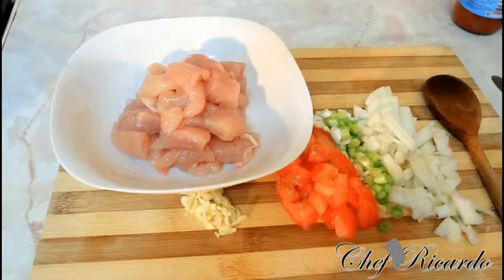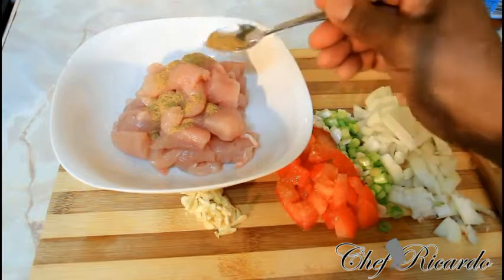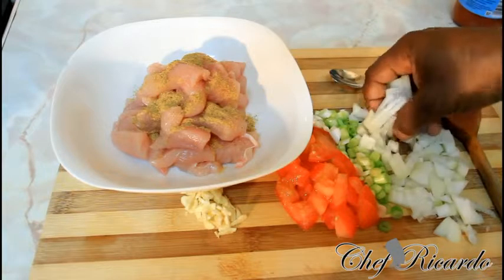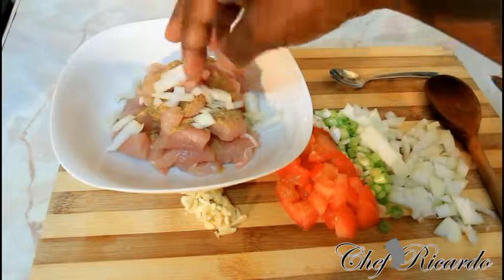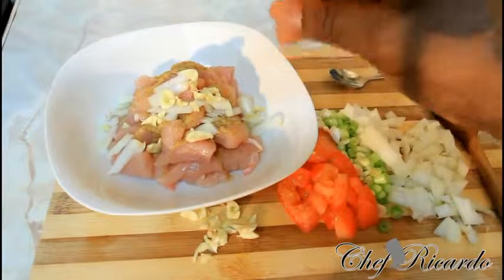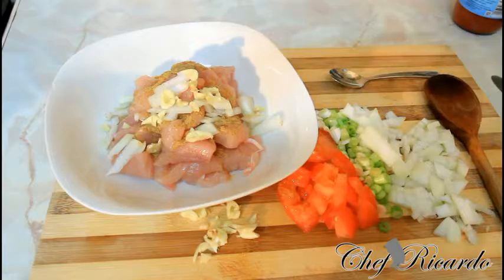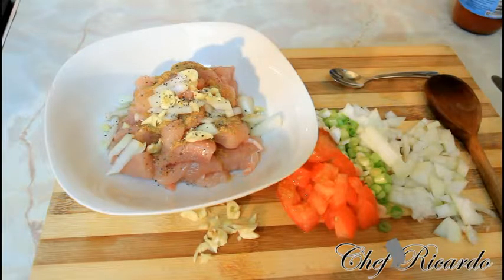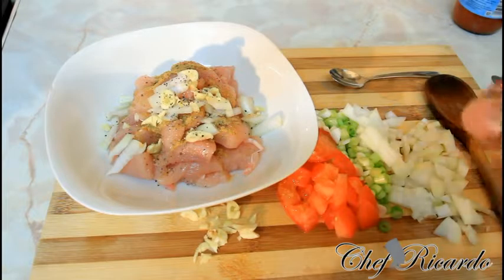We're not going to use a lot of seasoning. We're going to simply sprinkle a little bit of chicken seasoning on top of it, and also put on some white onion and a little bit of garlic — that's one of the main things you need to do for your chicken. Just rub it up a bit. It's simple chicken and pasta, and this recipe is great for kids too.